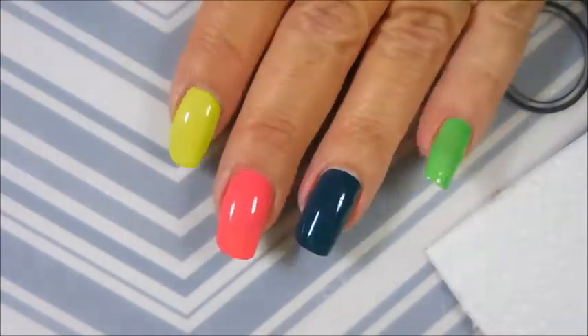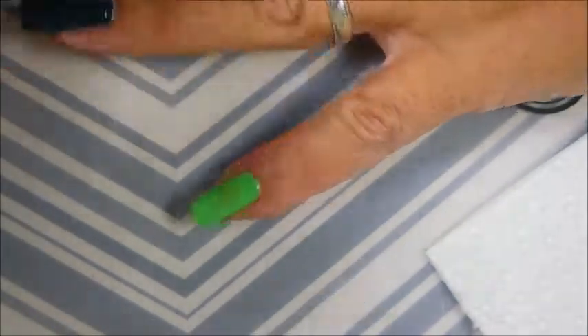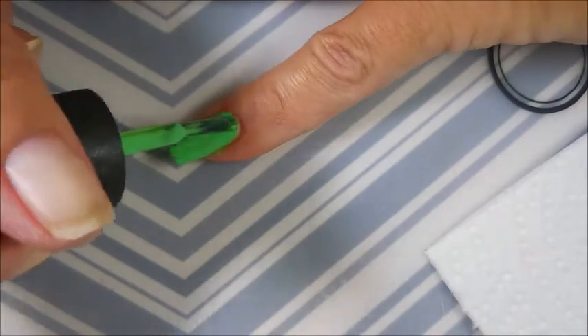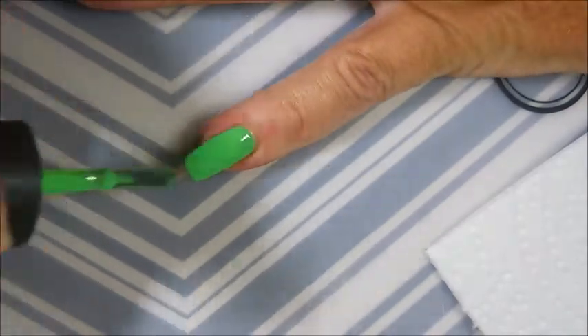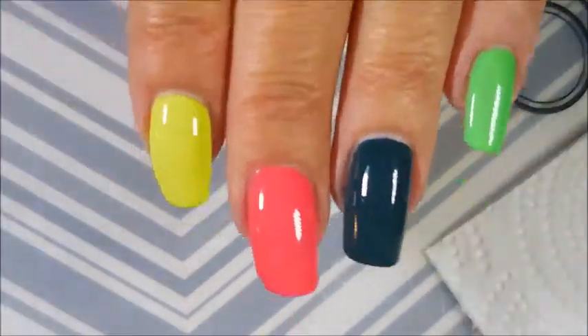If you use a white undercoat, you wouldn't need to do a third coat — it would be just fine with one or two coats. And I am going to do a third coat of You Are So Outta Lime as well.